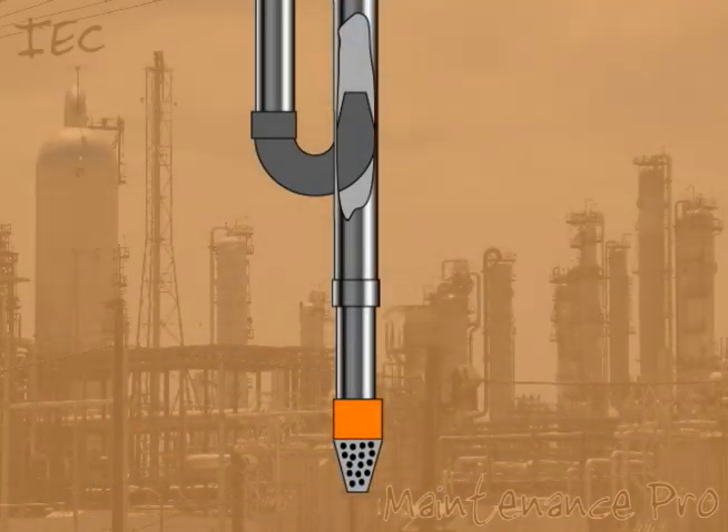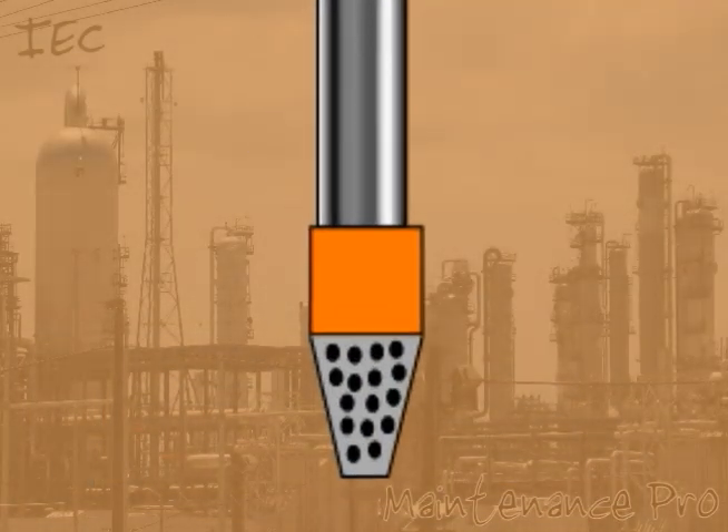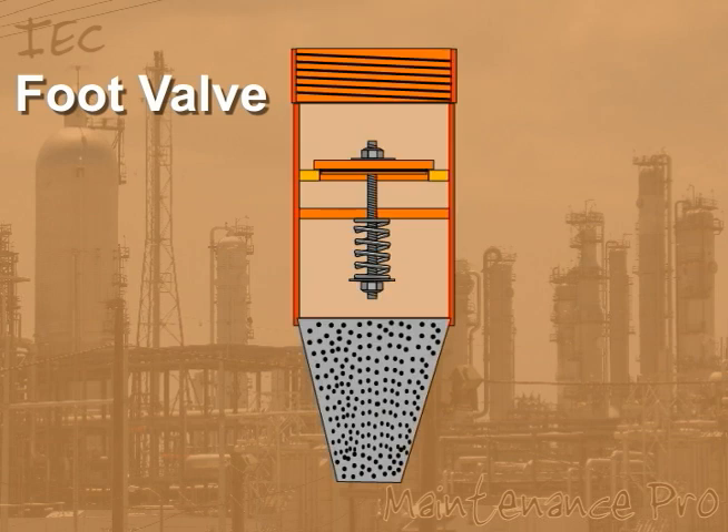The foot valve is a crucial part of the system. It is mounted below the pump at the bottom of the well. It is the first mechanical component to contact the water in the well and performs a number of key functions.